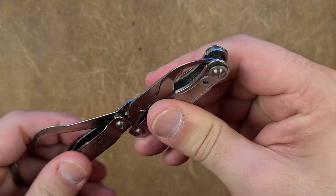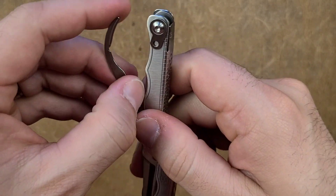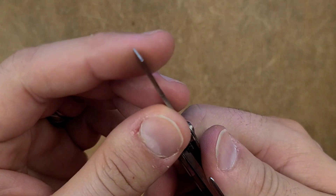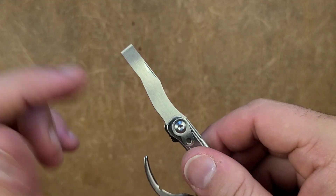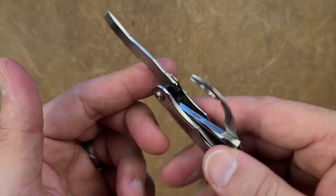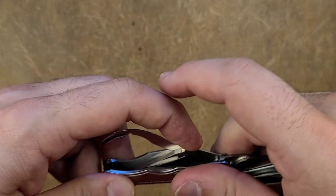It's okay, not great. On the other side we have three more implements. The flathead here is actually excellent — one of the biggest I've ever seen, and the longest of any scissor-based keychain-style multi-tool. I like it a lot; I think that's solid.